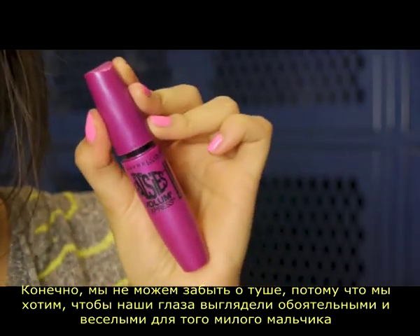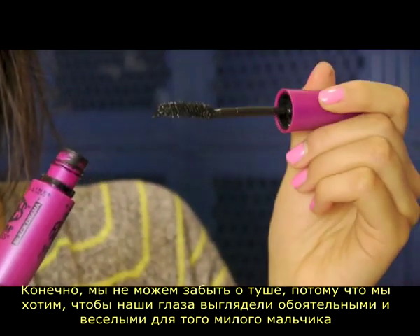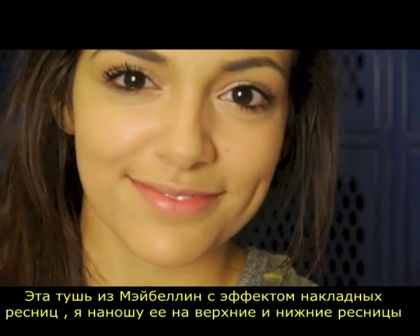Of course, we cannot forget about mascara because we want our eyes to look flirty and fun for that cute boy! This one is Maybelline's Falsies Mascara, and I'm just applying that to my top and bottom lashes.